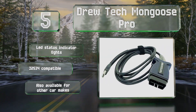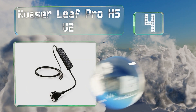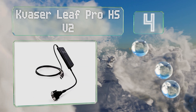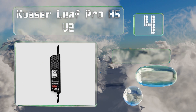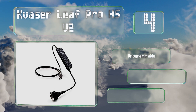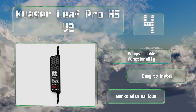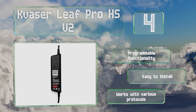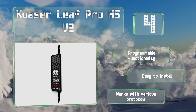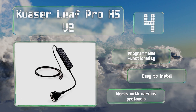Halfway up our list at number four, although pricey, you do get your money's worth with the Kvaser Leaf Pro HS v2, which offers a speedy transfer rate of one megabit per second and supports extended frame format messages. The included software can handle the simultaneous operation of multiple devices. It boasts programmable functionality, is easy to install, and works with various protocols.